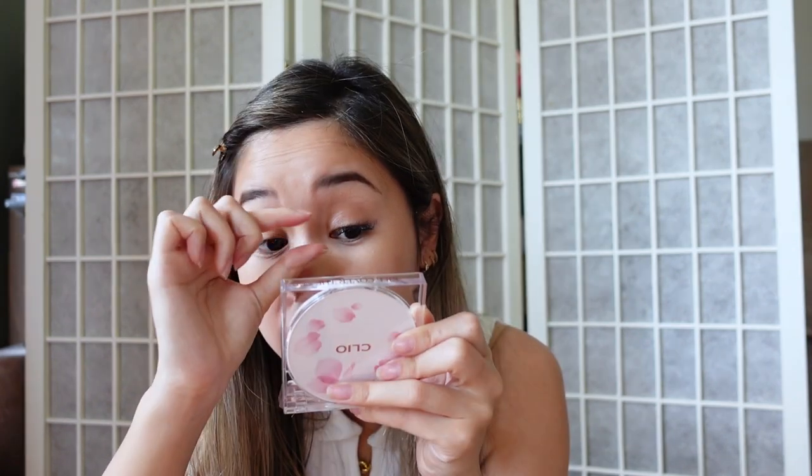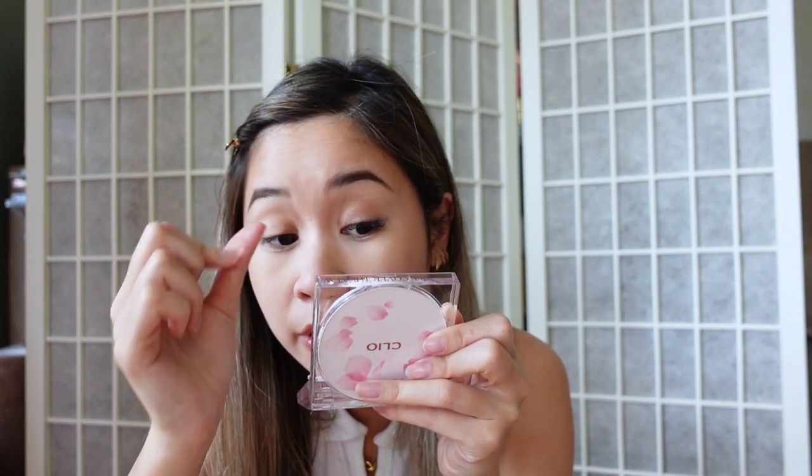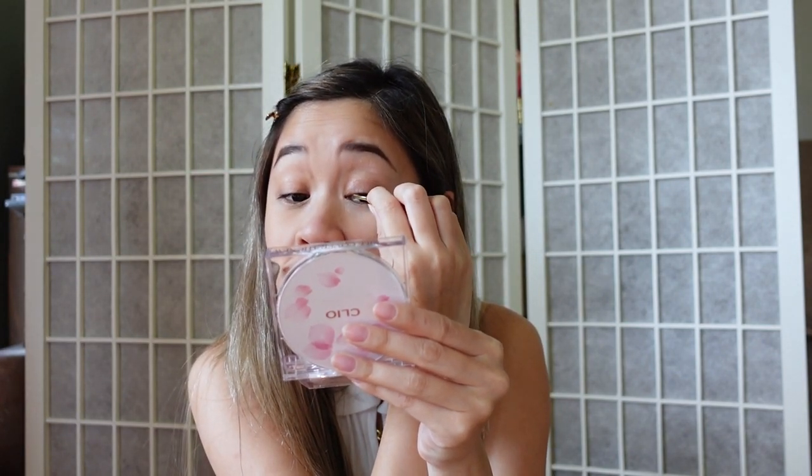You kind of have to adjust it when it's on your eye. If fingers work better for you, then by all means go for it. I'm just going to take the tweezers and squish it together with my lashes.